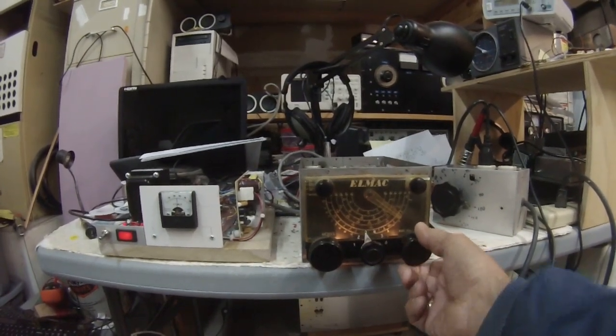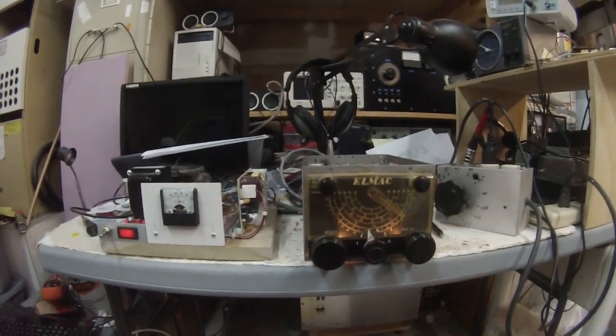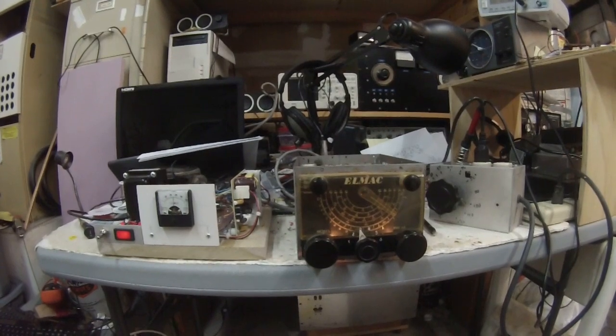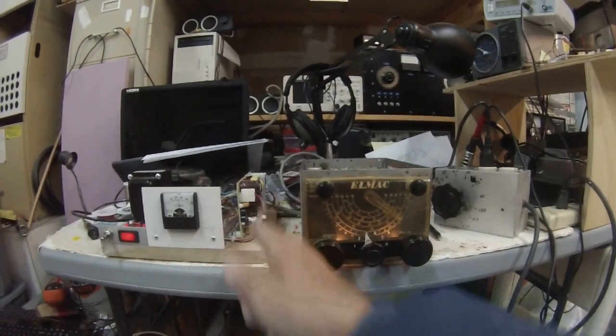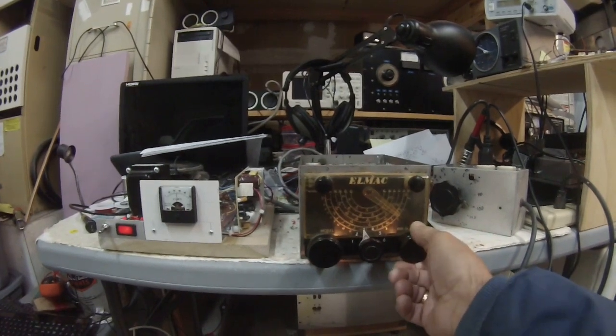I suspect when operating this, since there was a separate transmitter, you'd keep one hand on the receiver just to tune in stations. It does have voltage regulation on the local oscillator, but still, a lot of older components — I'm sure they drift a bit. This came in two versions: a 6-volt and a 12-volt. This happens to be the 12-volt, and my power transformer didn't have 12 volts, so I just bought a 12V DC supply. That seems to work fine and also keeps the hum down.